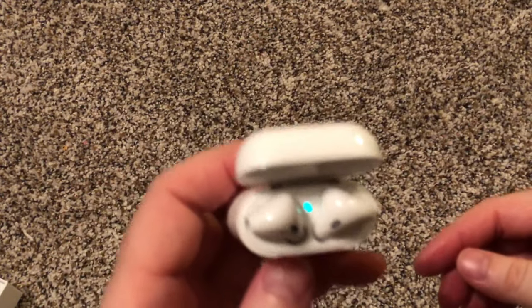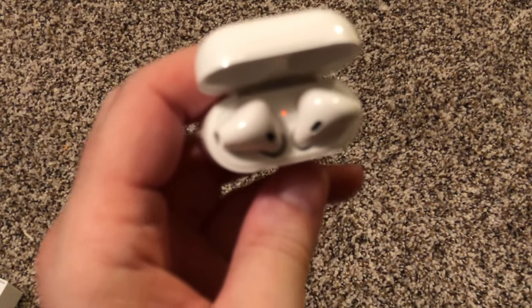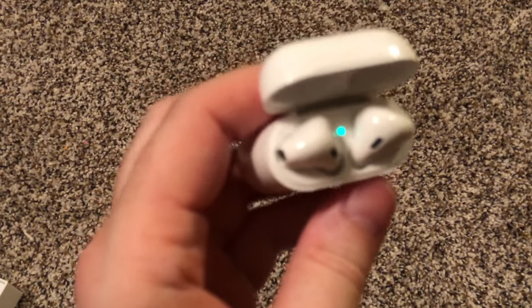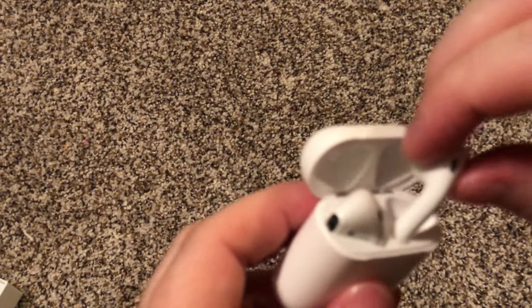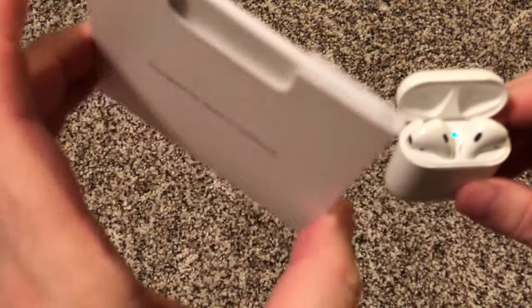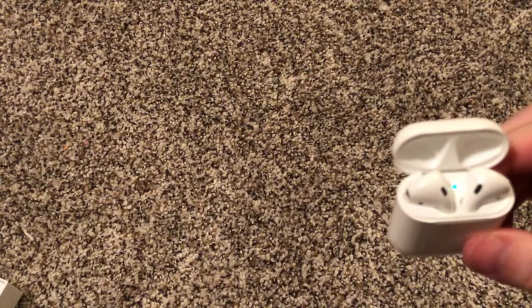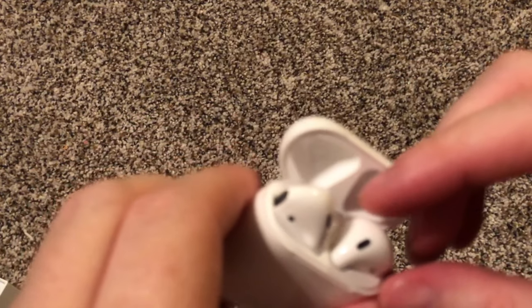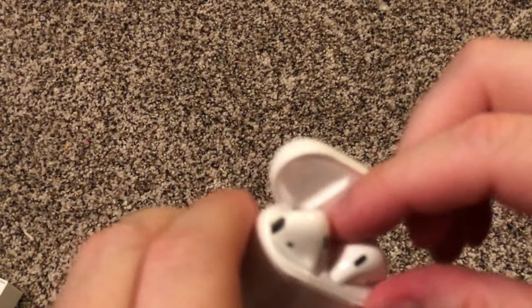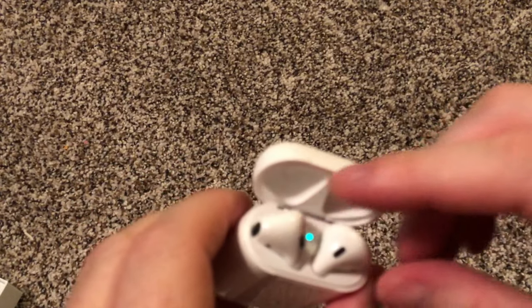You can see the greenish light — or maybe yellow-orange — yeah, green. It is charging, or fully charged, I'm not sure what all those lights mean. I'll probably just google or search YouTube for what the lights mean, but honestly I'll probably just use them until they're dead.